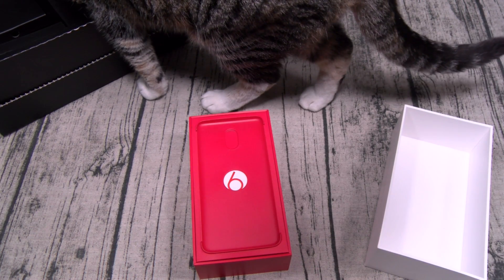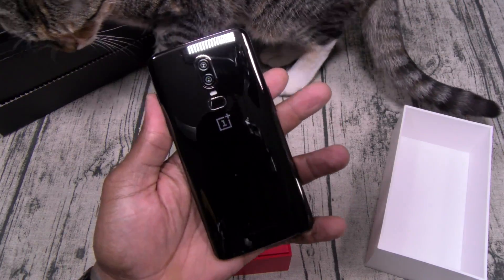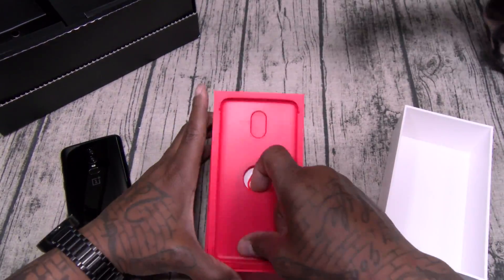Let me get a little wipe down for dramatic effect. Look at this — Mirror Black. Beautiful. Let's see what else you get in the box.